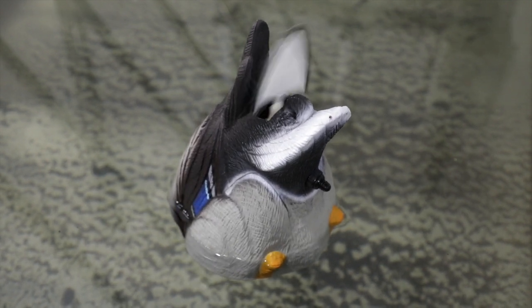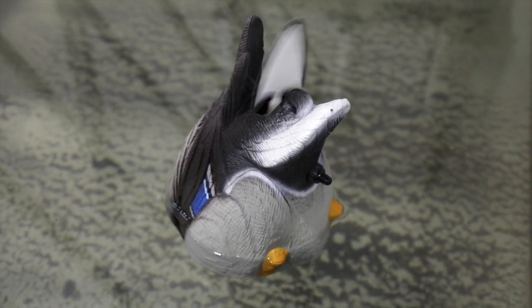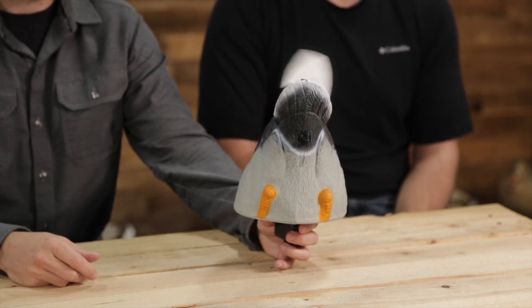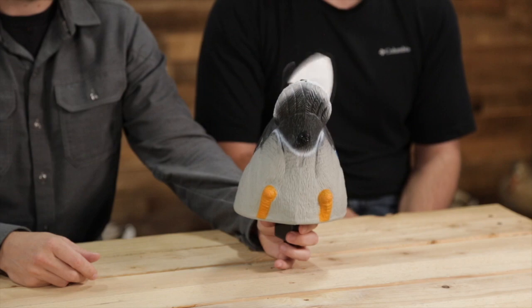So if you're leery of spinning wings or you think spinning wings are going to flare the birds 10 out of 10 times, this is something that's a little bit different. It'll provide a little bit of that flash but it's not that spinning wing type look. It's mimicking feeders and that's always a good thing — it means they're comfortable, it means they're having a heyday, there's food, it should help bring them in.